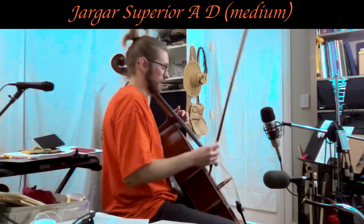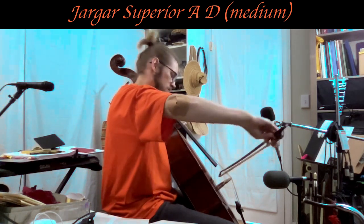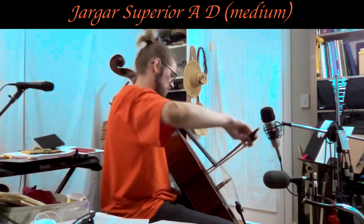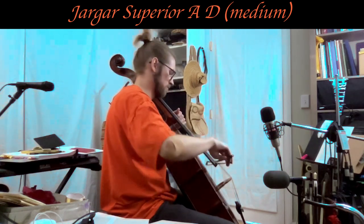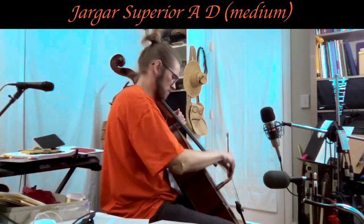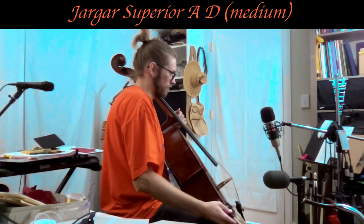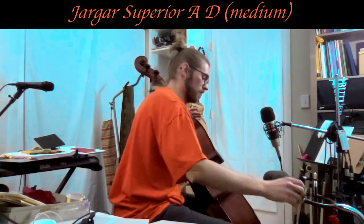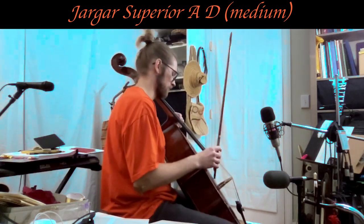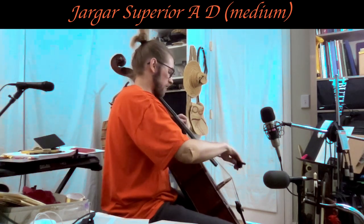Those two blend really nicely together — the D and the G string. And the D and A strings sound even more like that Eudoxa tone that I like, more so than the classic Yargar D and A.